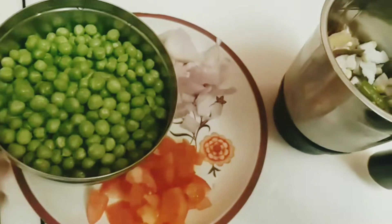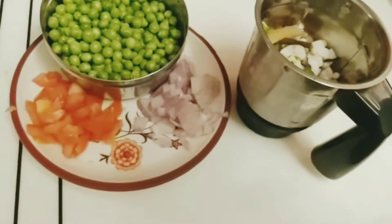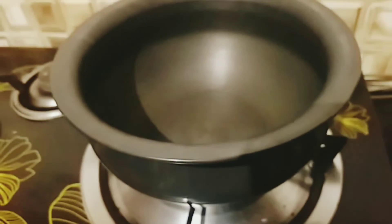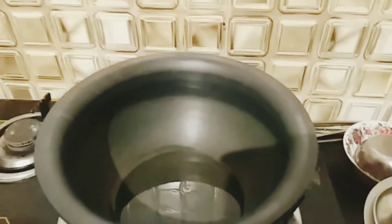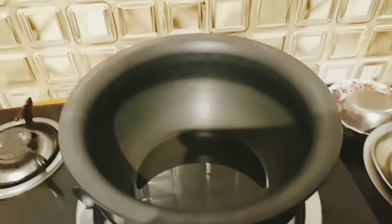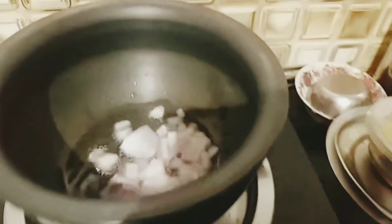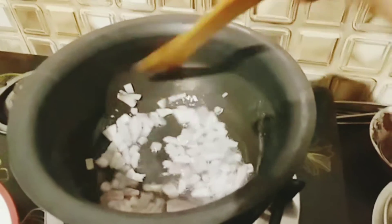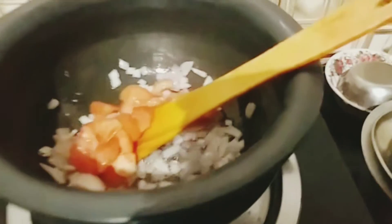I am going to add salt to the oil. I am going to mix the oil. Then I am going to mix and put the oil on it. Add the tomatoes to the top.